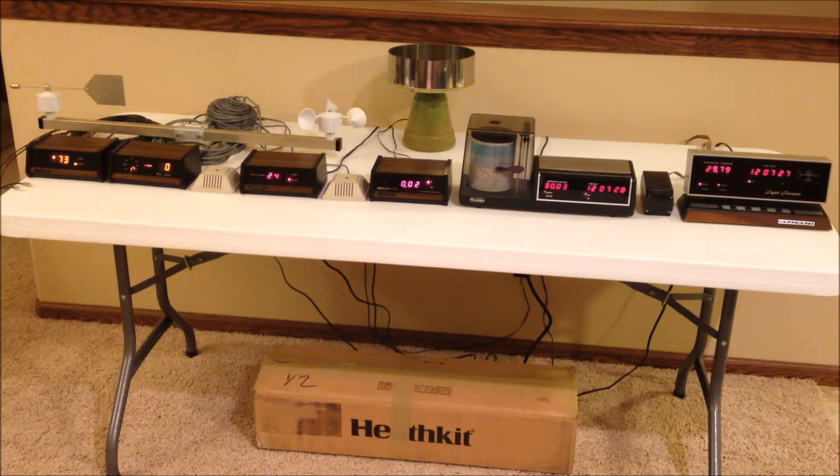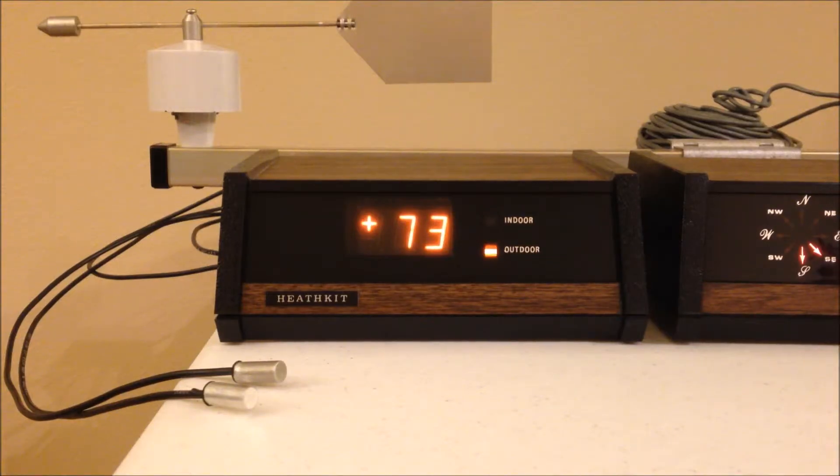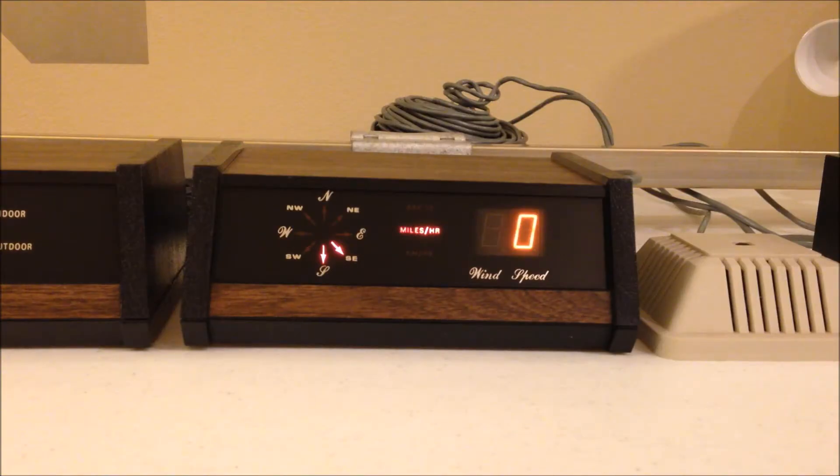The last kit on the right is the ID 1990 digital barometer. Let's take a look at each one up close. This is the ID 1390B electronic digital thermometer. It has the bright orange display and you might notice that it flickers from time to time — that's normal operation. It does that when it cycles between the indoor and outdoor temperature readings. Even though I have the alternate hold switch in the hold position, it will still flicker. You can see the two temperature probes: one for indoor and one for outdoor temperature.